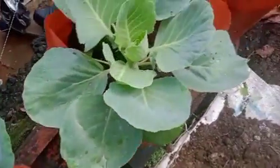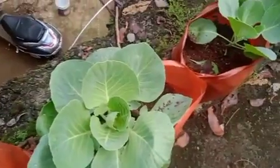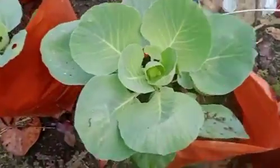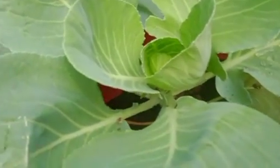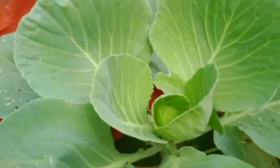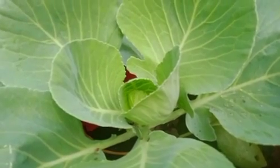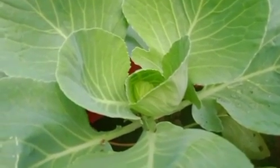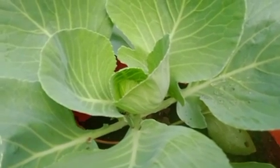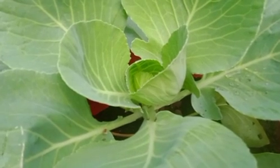This cabbage is good. There are some cabbage. The cabbage is good. We are going to make a mix of cabbage.